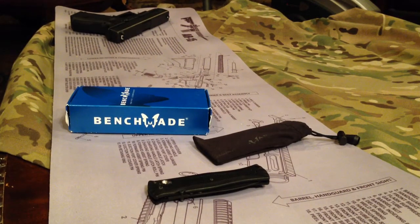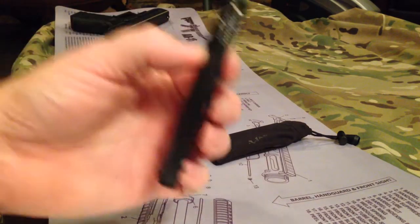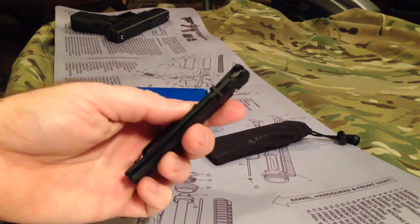Hey everybody, this is Big Sean C and tonight we're going to talk about the Benchmade Model 530. Great little knife, very slim, very good EDC knife.